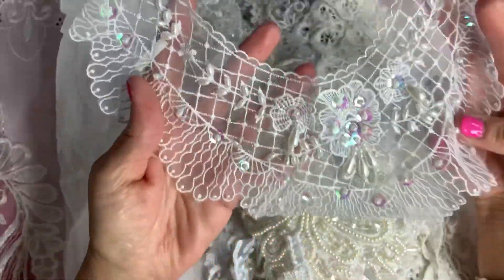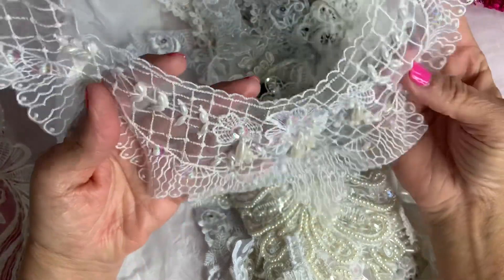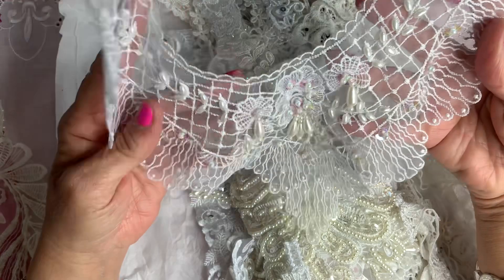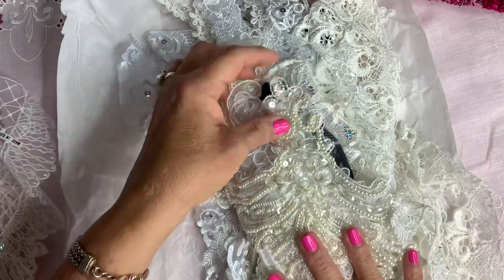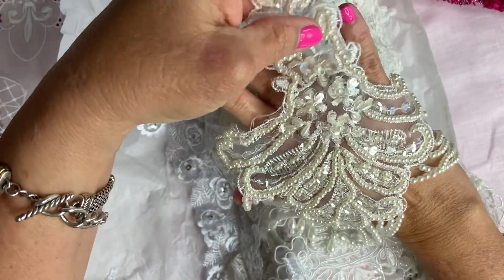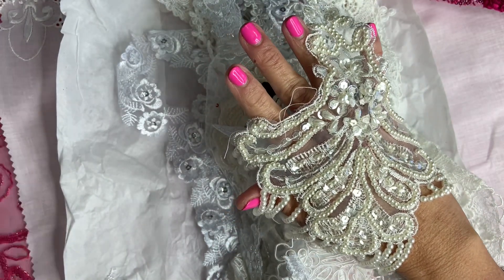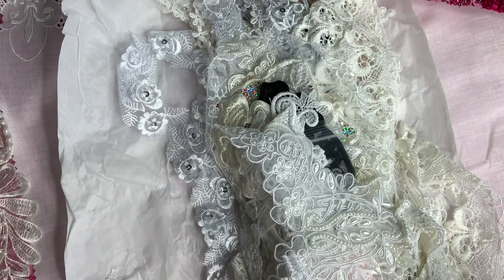Oh wow, look at this — it's a collar with all these pearls! And this beautiful applique with all these beads. Wow. I'm so excited, I can't wait to play with all this.